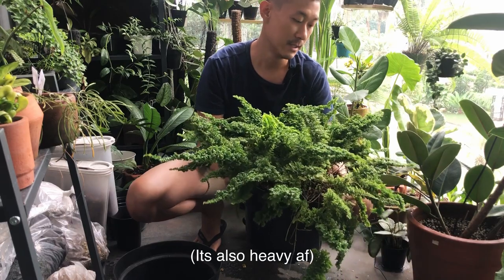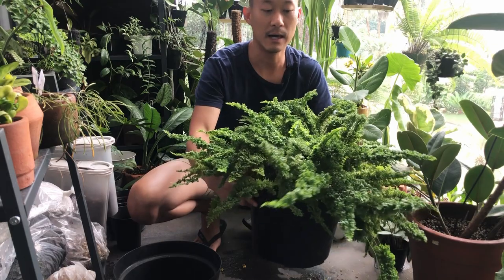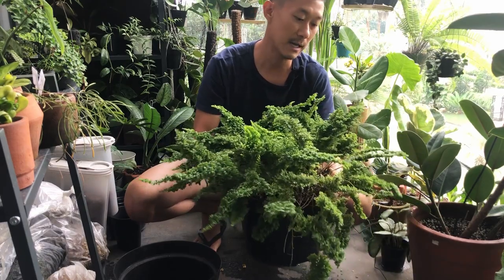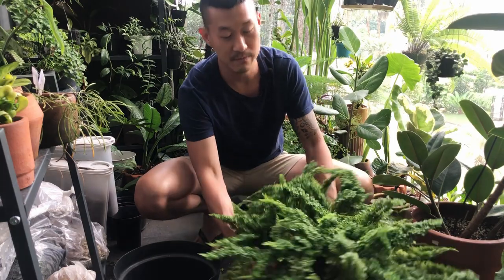So what I'm gonna do is divide this into various sized pots. I may even do a bit of propagation where I stick just a strand or two of the ferns and watch them grow and develop into something like this.